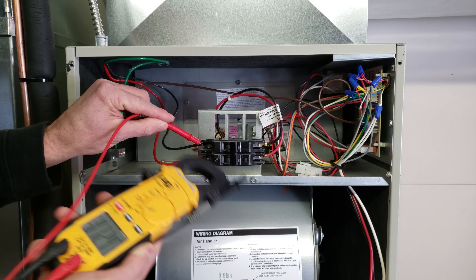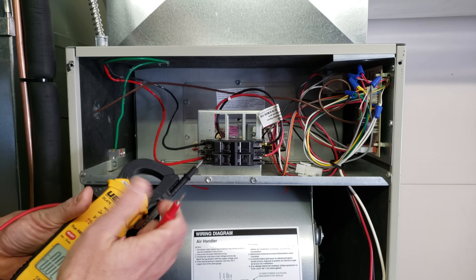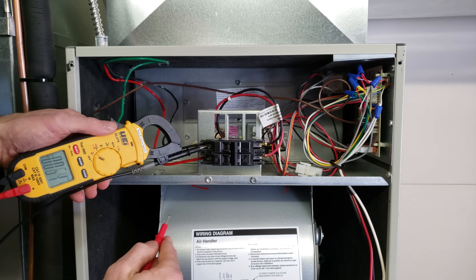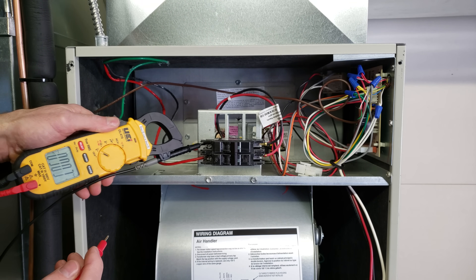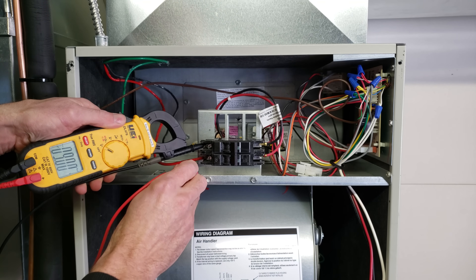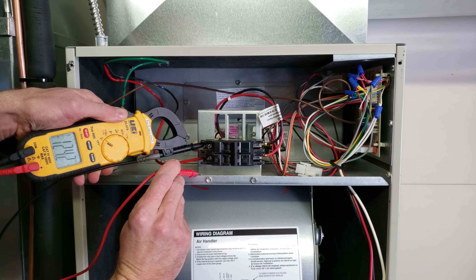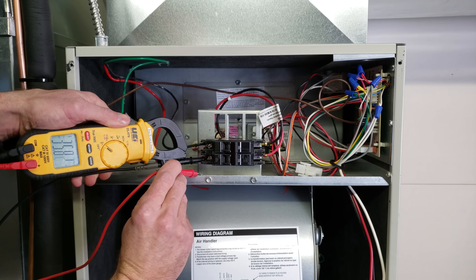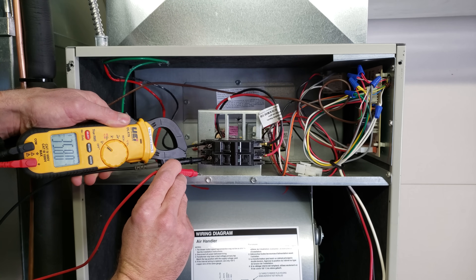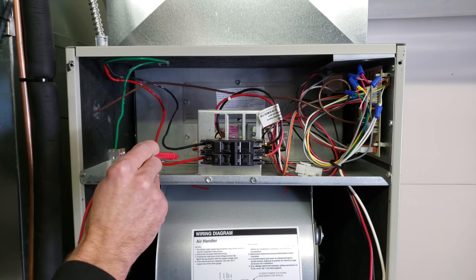To figure out where the problem really is, I'll switch the probes and put this multimeter on that lug — actually onto the electrical wire in the lug — and go to this ground right here. We're measuring 124 volts. When we come over to the other leg, we're measuring 35 volts. That's telling us we have a problem with this power leg right here.